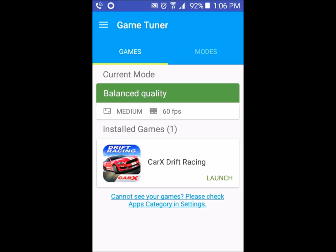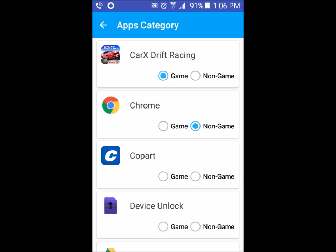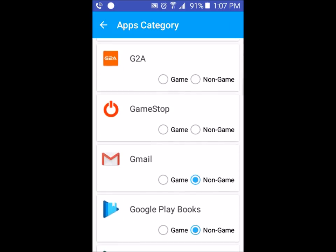I'm then going to agree to all the terms. I'll then be brought to this screen, and you can see the game that is on my phone right here on screen. Now, sometimes the app doesn't recognize that the games on your phone are games. So what you got to do is click on 'Cannot See Your Game - Please check App Category in Settings.' So you click on that. It will then load all the games and apps on your phone.